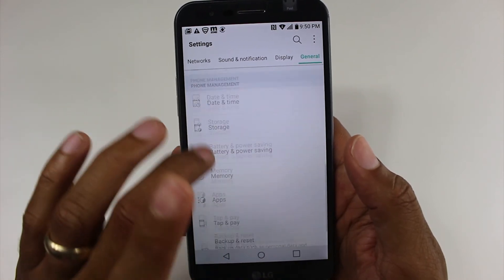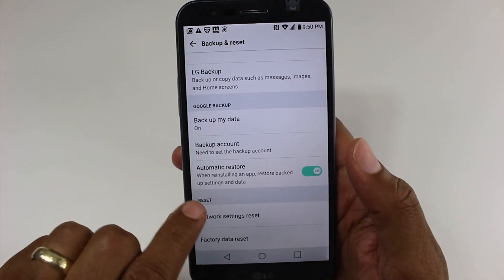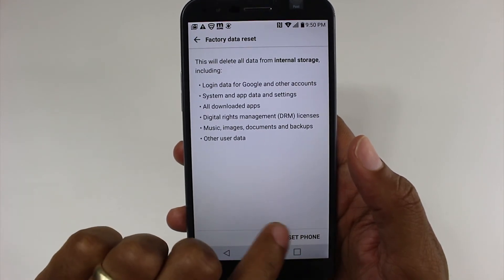Now, after this, we will go down to backup and reset, and we're going to go down under reset to factory data reset, and then reset phone.